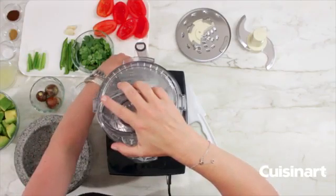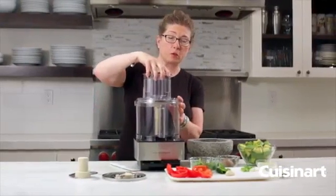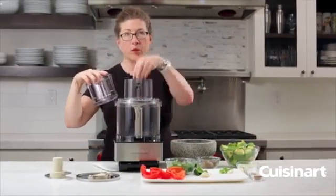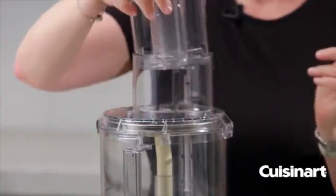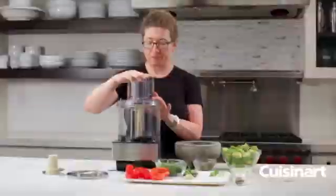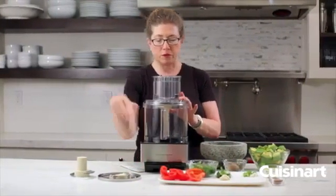Then you put your lid back on and you would slice or shred. You can either use the pulse function to slice, or you can turn it on, but as soon as you remove the feed tube it'll stop so that you can add more ingredients and do batch processing — add potatoes, slice, then continue on.